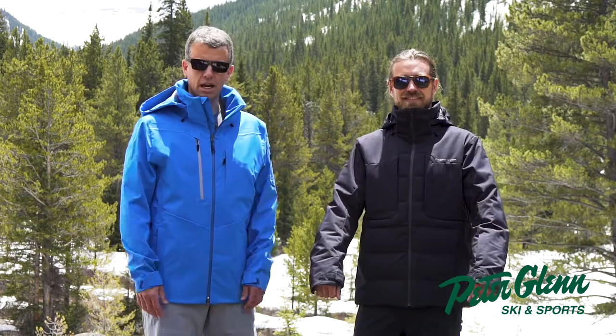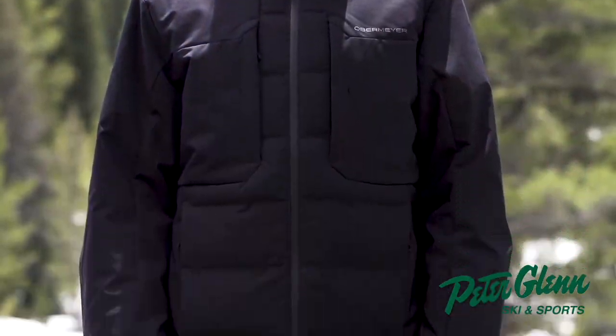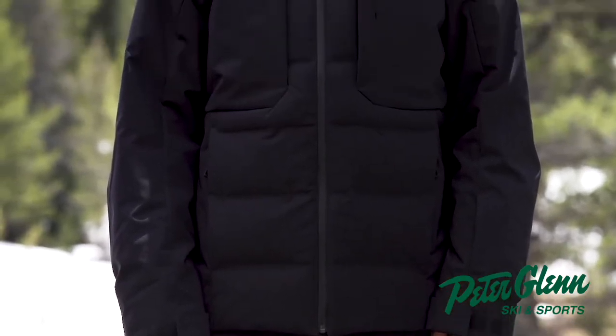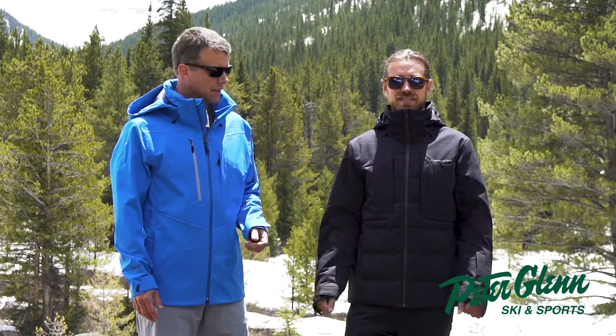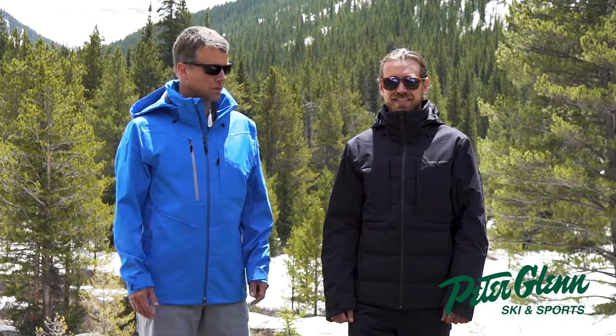This is the new Rex Down Hybrid Jacket — super unique style in the sense that it is a Down Hybrid. We have a partnership with Allied Down, which is a traceable down. So 800 fill down in the body and then synthetic insulation on the sleeves and underarm. The fabrication here is a 10,000 waterproof breathable fabric, guaranteed to keep you dry in any condition. Super warm, super dry, no matter what the weather throws at you.